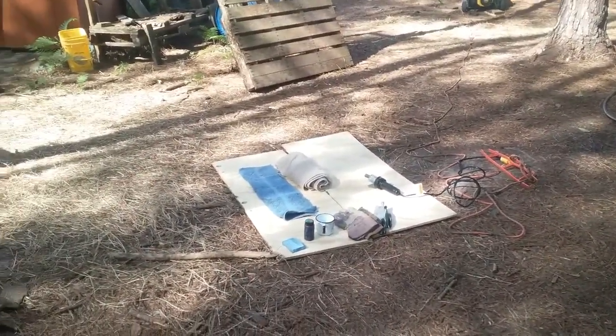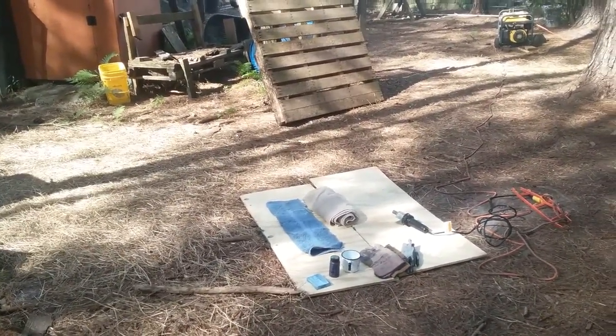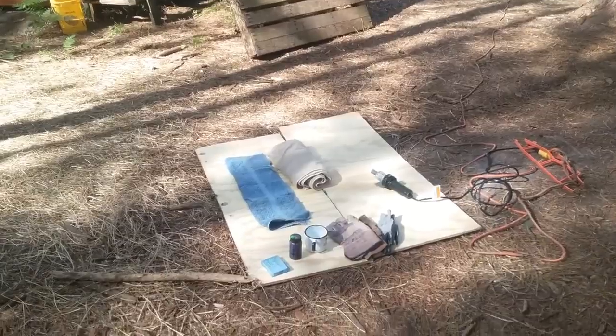Good morning, everyone. Today is a sad day here at the homestead. This is something that has to be done and we do not like doing it, which is why we're raising stock that is polled, which means no horns.